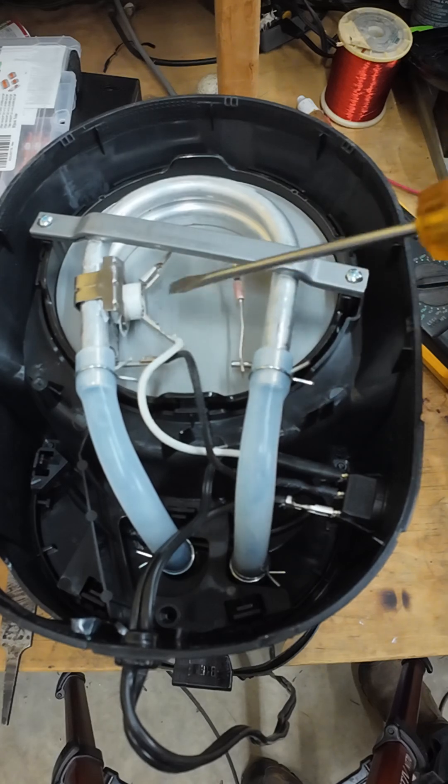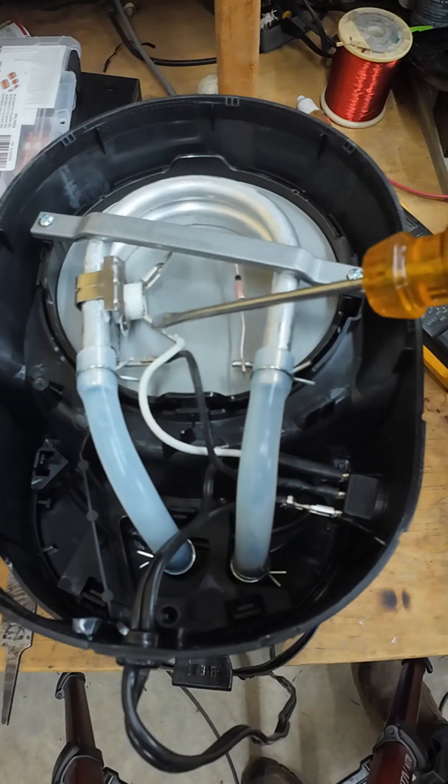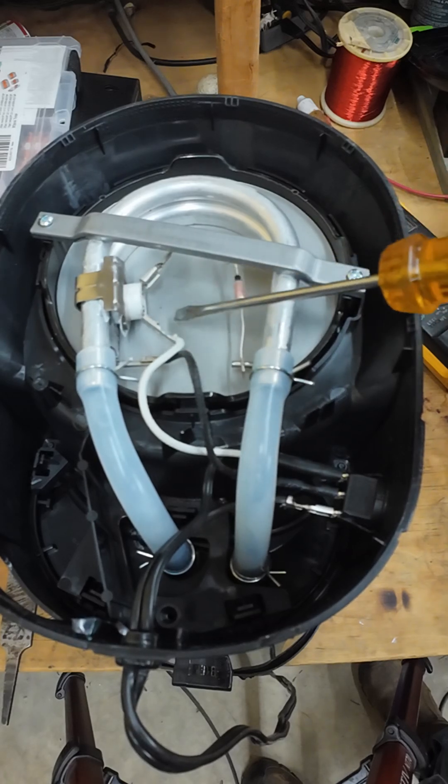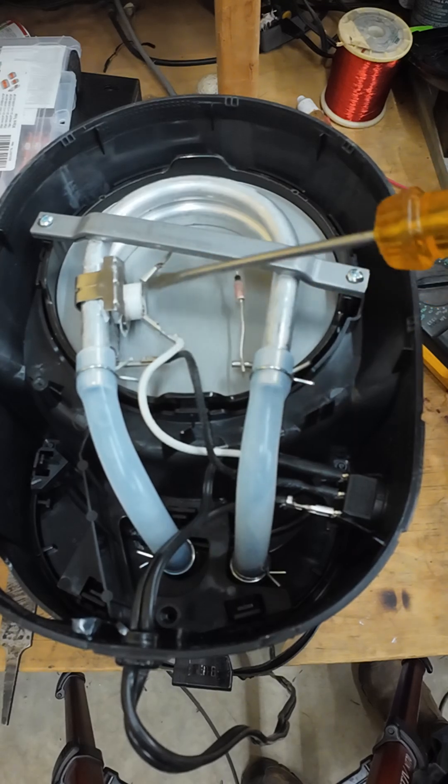I guess that would be a way to get around that one. I would keep the fuses in there, just short this out — but remember, this is only for a zombie apocalypse type situation. Don't do this.